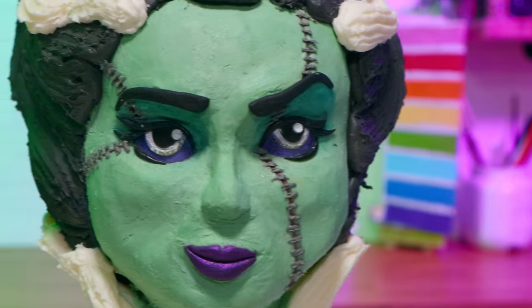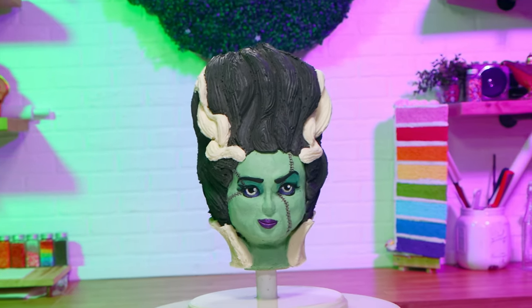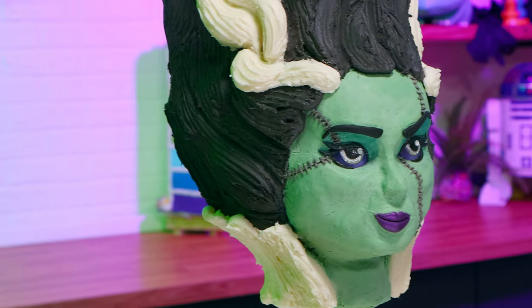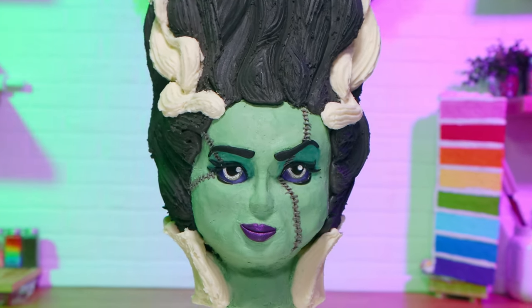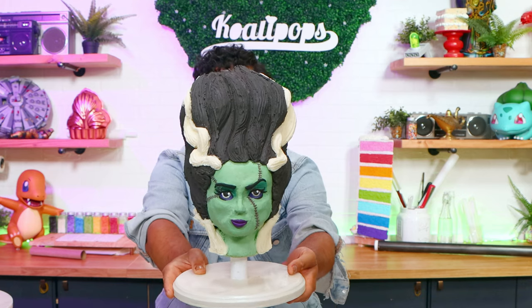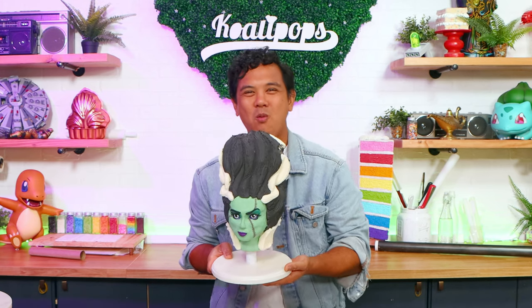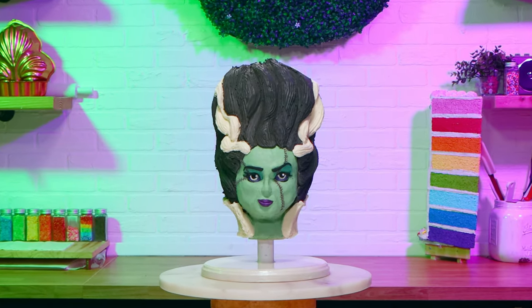Oh my gosh, I'm so proud of this. If this was a regular cake it would have been nice, but this is a cake transformation, so it's even better. I'm stoked about how this looks. Usually I'm recreating an animated character that already exists, but this version of the Bride of Frankenstein is all me. I just took everything that I learned from the last couple of cakes and applied it here, and I'm just so impressing myself, man. It looks so good.